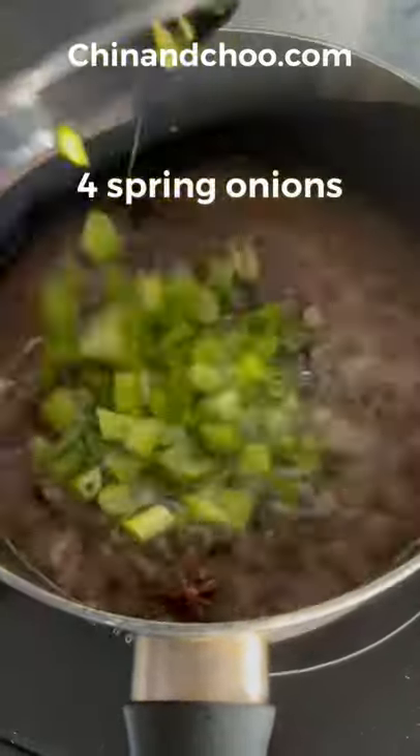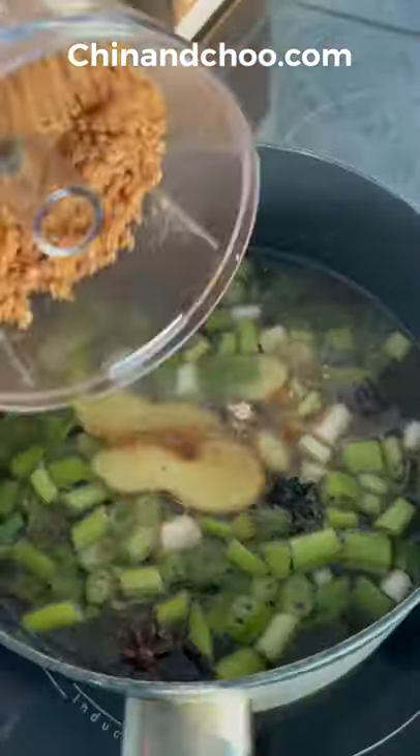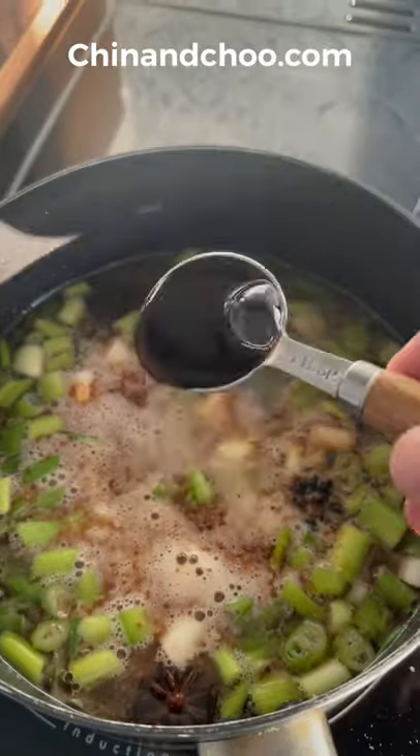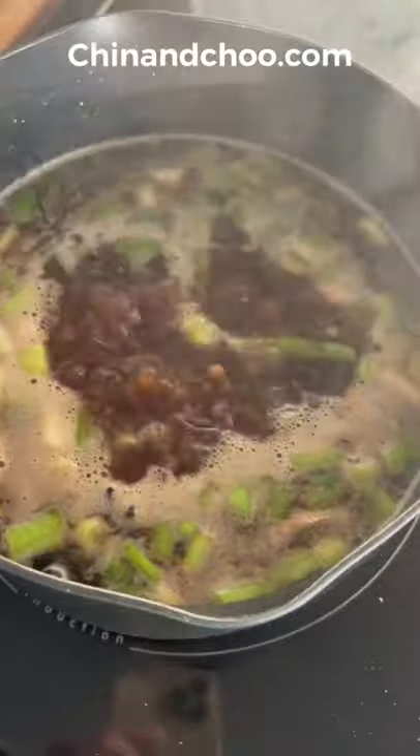Then add garlic water, spring onions, garlic powder, 13 spice, ginger, crispy onions, dark soy, light soy, MSG, and fish sauce. Bring to the boil and simmer on a low heat for an hour and a half, then take off the heat.